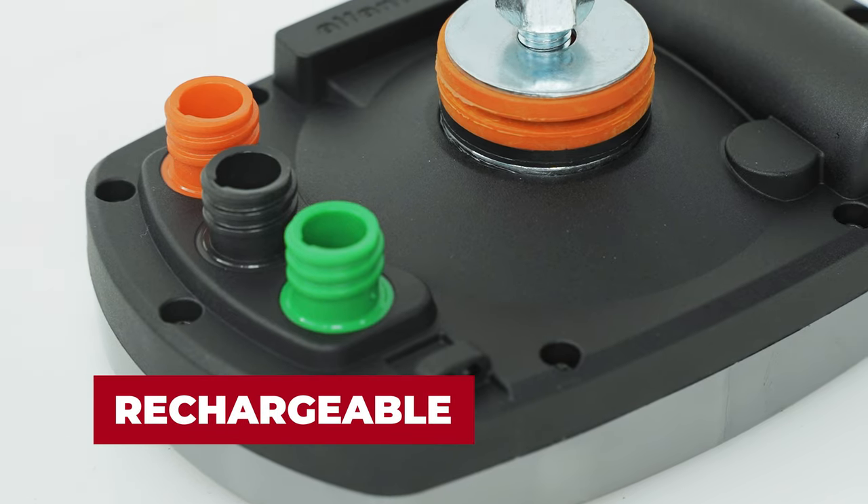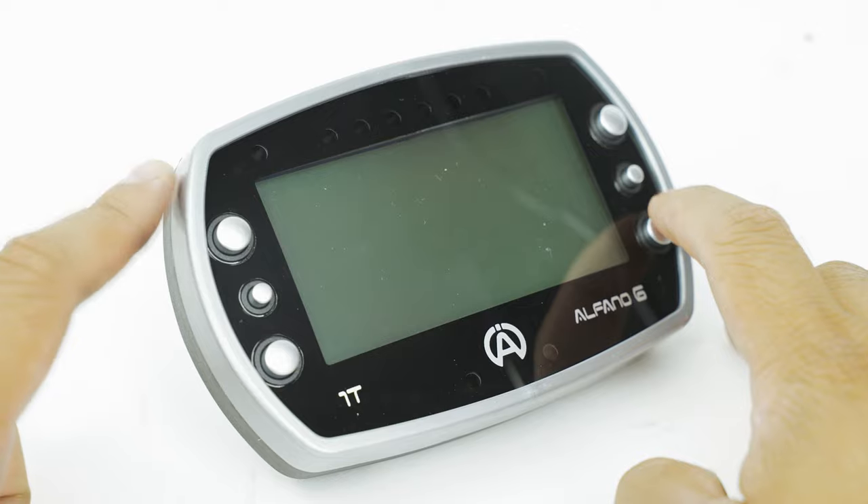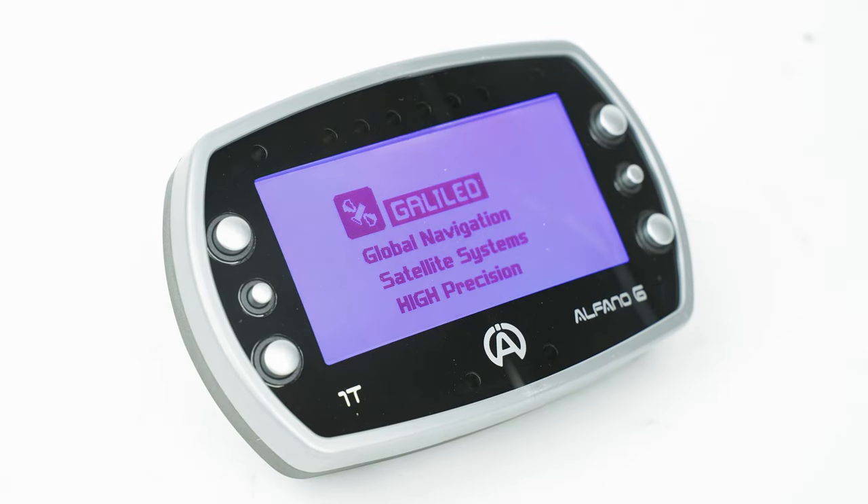And it's rechargeable, so no scrounging for batteries at the race line. Just plug it in before the race and you're ready to go.